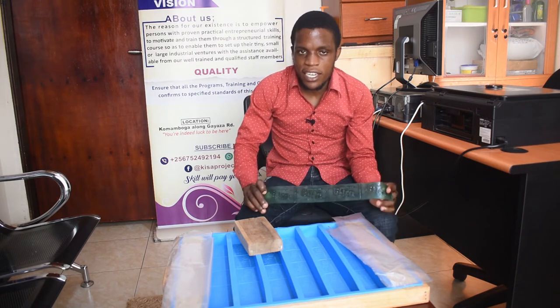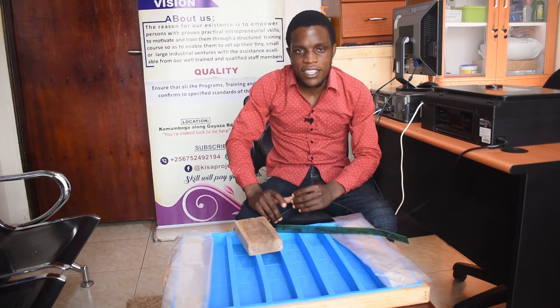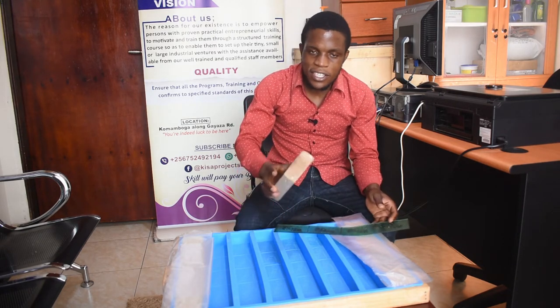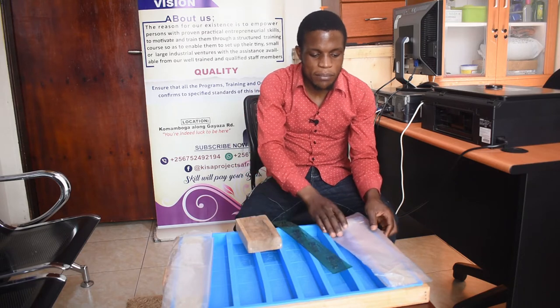You can get these simple rubber stamps here at Kiswa Projects at 160,000. You can also get the cutting machines here at Kiswa Projects at 450,000. So let's show you how you can use this simple rubber stamp to stamp onto our finished bars of soap. You need this rectangular block of wood, a stamp, and your plain bars of soap.